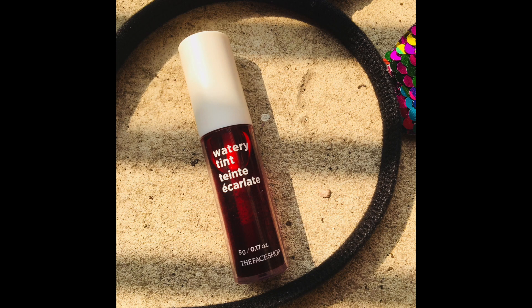I apply the blush from The Face Shop, and I apply the blush on the lips as well — that's the hack. This blush on the lips is very amazing and a must-buy. It's a great product with a great finish and a natural blush look.